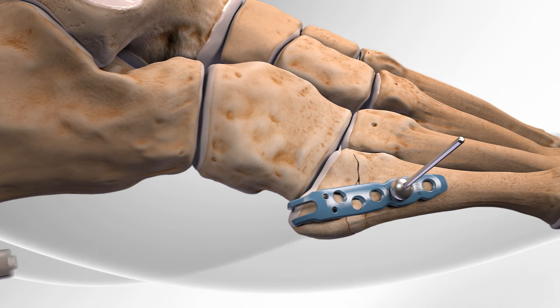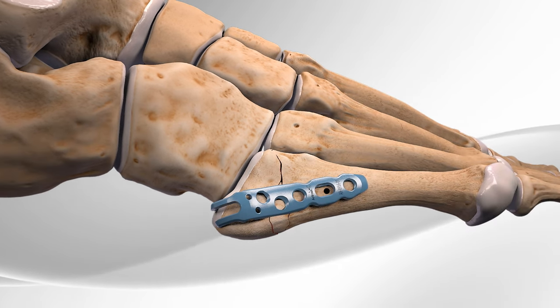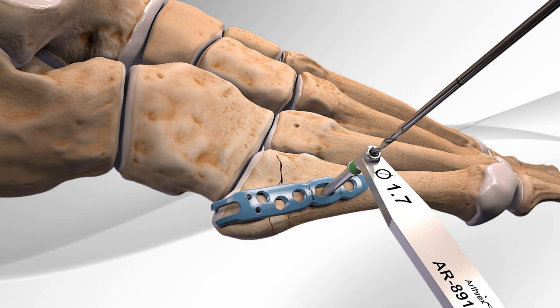The tack-like device is then removed from the plate and a drill is used in the oblong-shaped hole to create a space for the first screw.